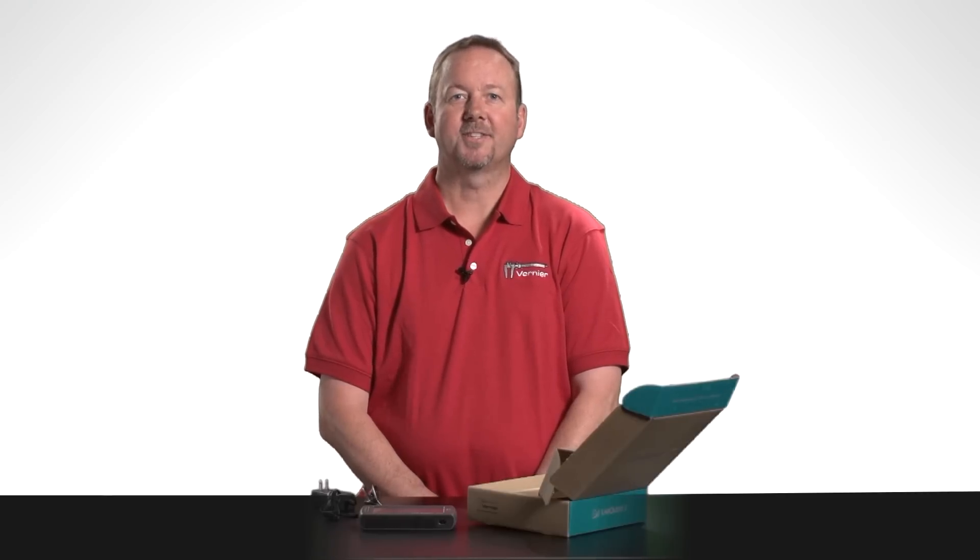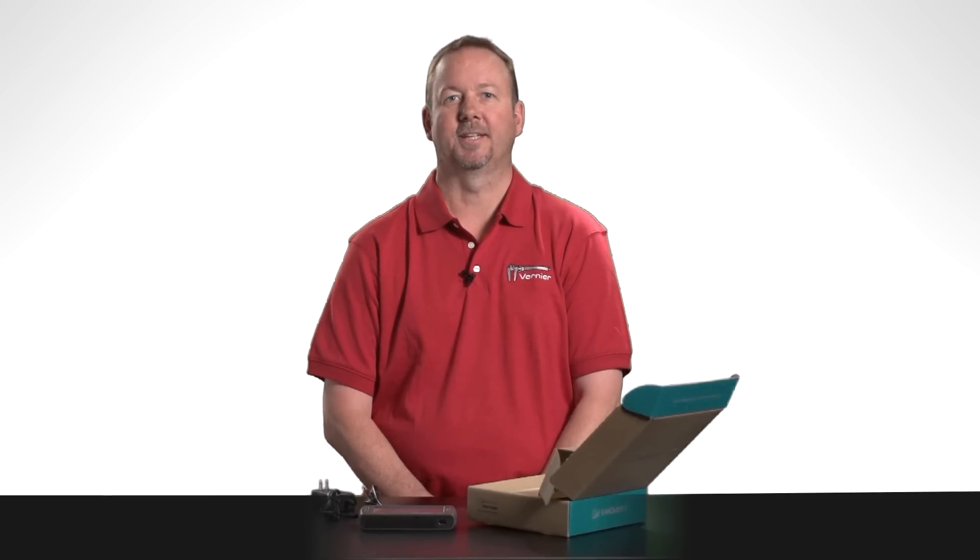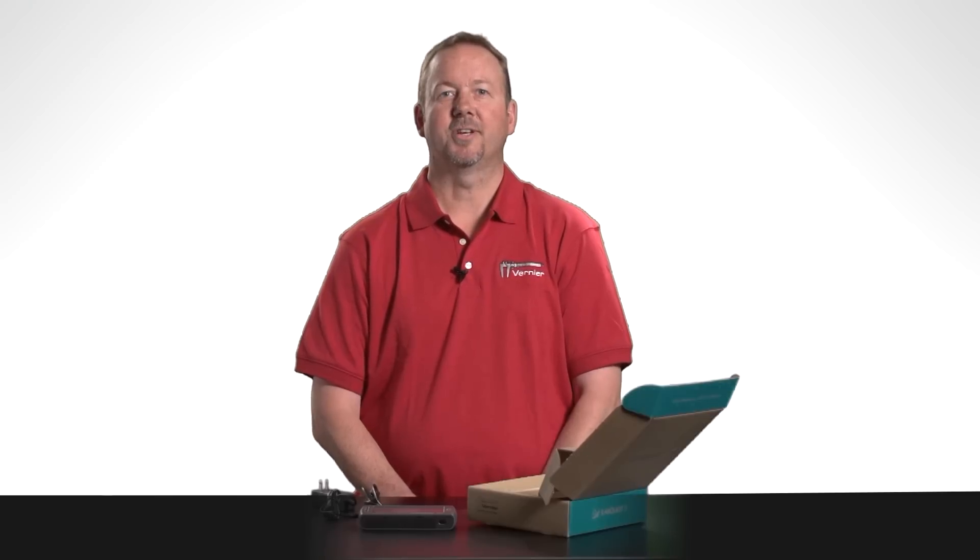Now anytime you're ready to plug in a sensor and start using LabQuest and explore its many capabilities. If you want more information, you can download our full user manual from our website.